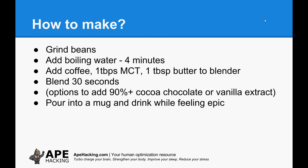You've also got the option to add some chocolate or vanilla extract, or both. I tend to get a bit bored with just the coffee on its own since I'm having it every morning as part of my morning routine, so I add a bit of chocolate or a little bit of vanilla extract — you only need a tiny bit to get the effect, but it tastes amazing. Pour it into a mug and drink while feeling epic. You can also stick it into a flask and have it at lunch as well.